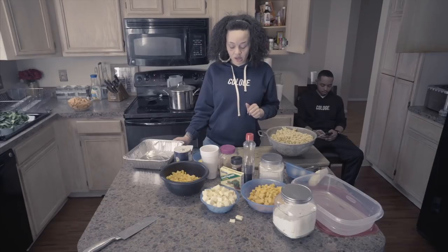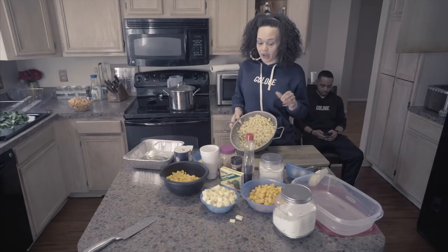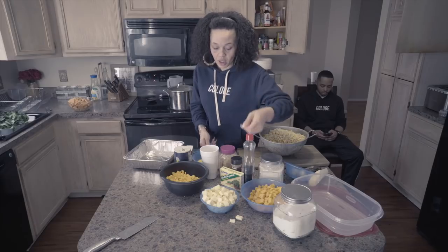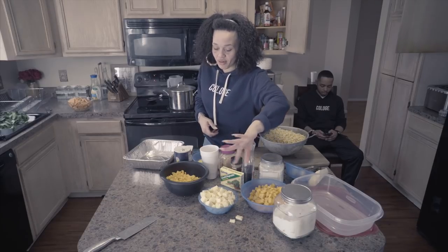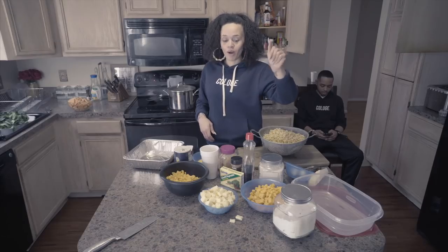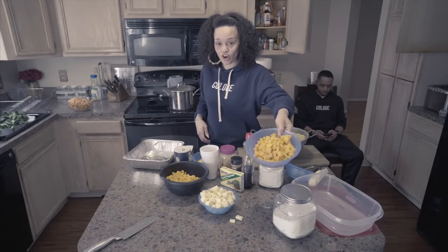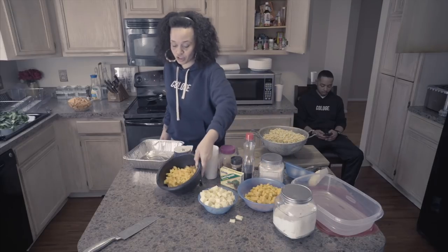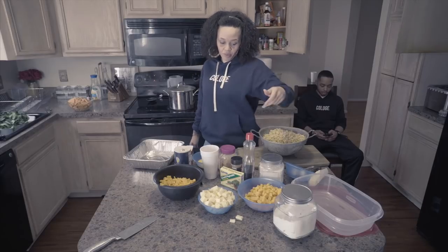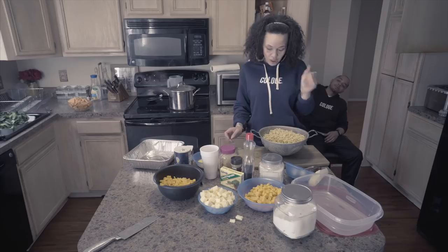For the baked macaroni and cheese — I already got my pasta, just regular elbow macaroni. I got three eggs, already beaten. I got my American cheese already sliced into cubes, the sharp cheddar, and the extra sharp cheddar. It's a pound of each. There's going to be some notes on screen at some point — just write it down as you go, keep pausing.